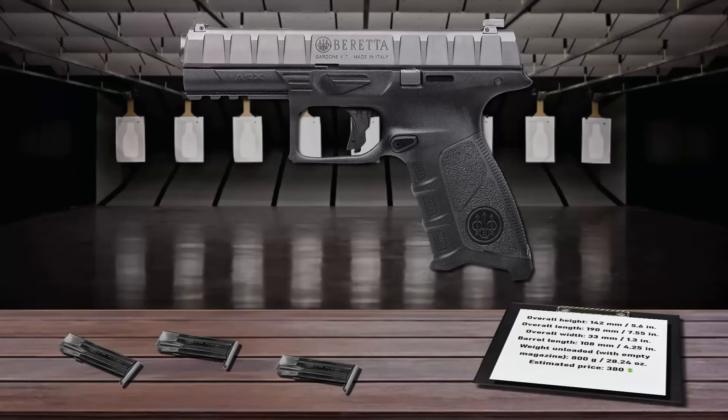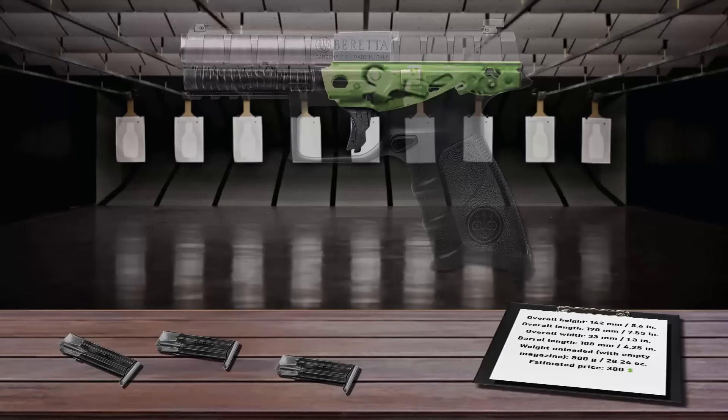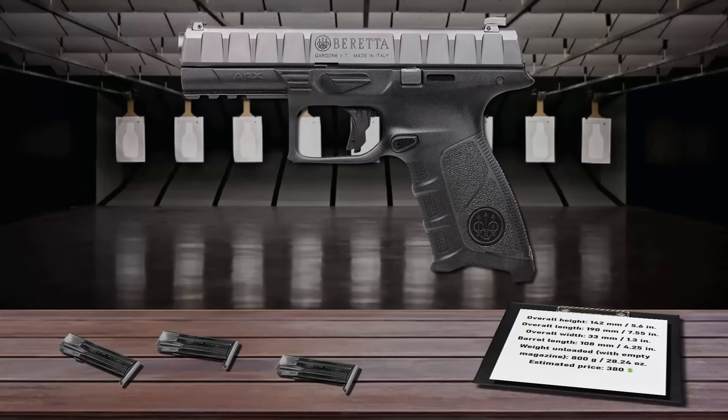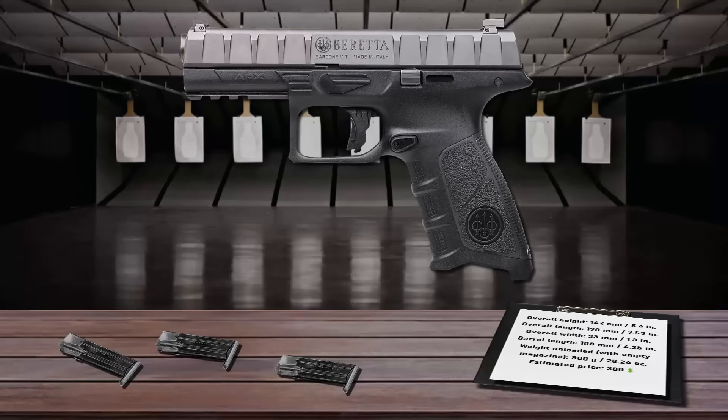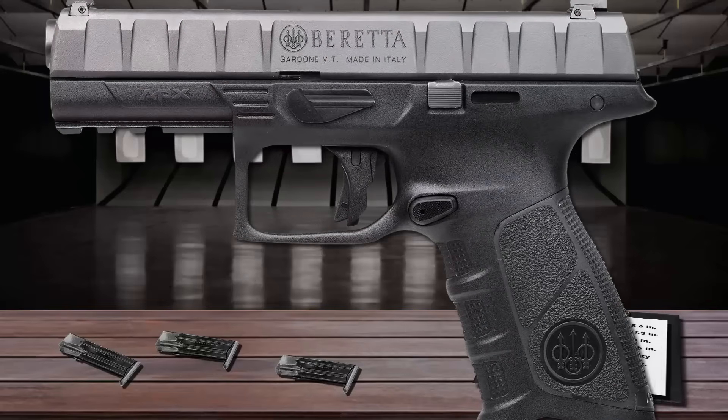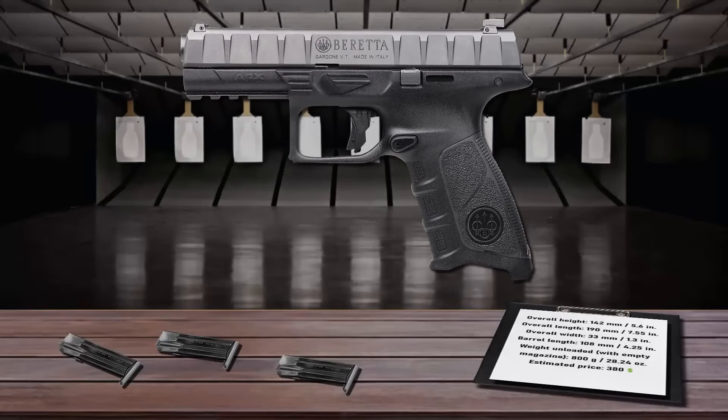The APX also features a serialized chassis housing the trigger and trigger mechanism, providing two distinct benefits. A steel chassis gives the polymer frame superior support, forming a solid structure at the heart of the frame. The frame comes with a three-position picatinny rail forward of the trigger guard, allowing shooters to mount pistol lights or laser targeting systems. The trigger guard is enlarged to assist with large or gloved hands and squared at the front. The gun feeds from 17-round magazines.